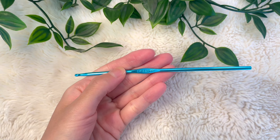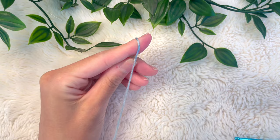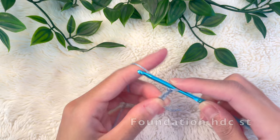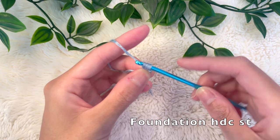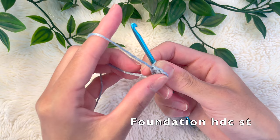To begin, you can grab any size hook and yarn. I'm using a DK weight 3 yarn and a 3.5 millimeter hook. We're going to start with the bust panel using half double crochet foundation stitches. Make a slipknot, put it on your hook, and chain up 3. Yarn over, put your hook back into the very first chain grabbing the front and back loop, and pull up a loop. Now you have 3 loops on your hook. Yarn over and pull through the top loop — that's the foundation stitch — then yarn over and pull through the 3 loops on your hook for a half double crochet.